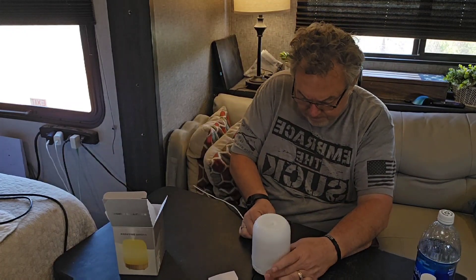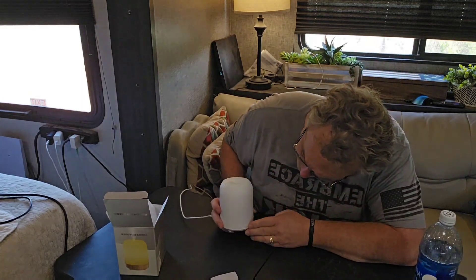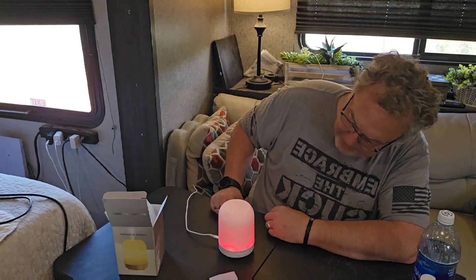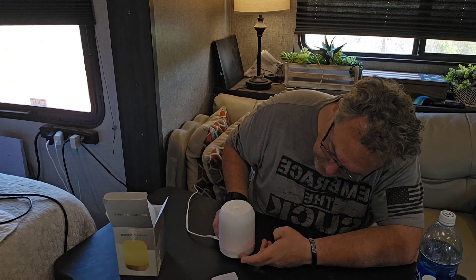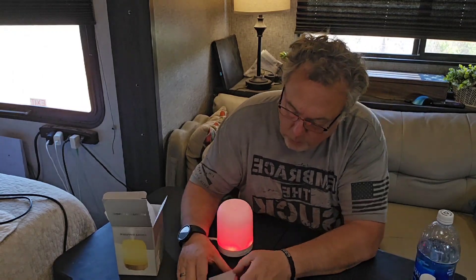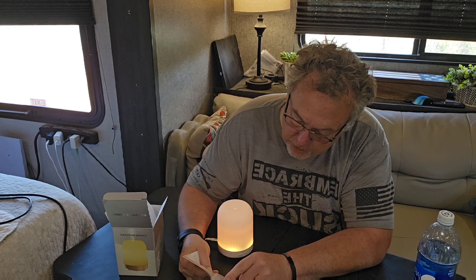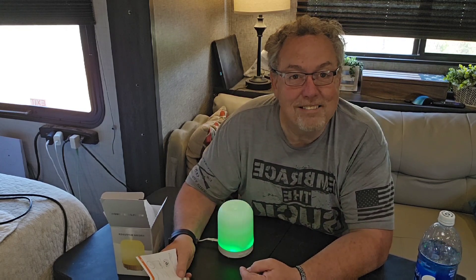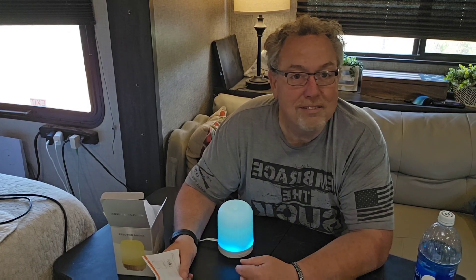Over here there is a mist button and a light button. So we turn the light on - you can see that, that's pretty cool. I wasn't sure if the light changes at all, but the light does change colors. It went from green to blue. That's kind of cool and peaceful. Nice - like if you were having it in a garden or your self-hypnosis area.